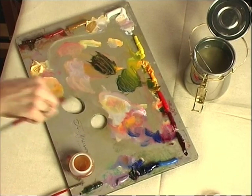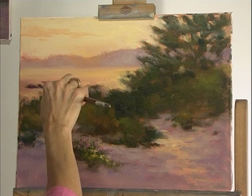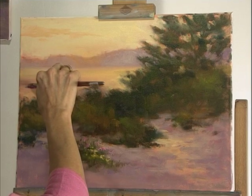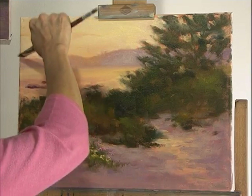A little touch of that on the rocks maybe — catching some light. I need to bring that sky down just a little bit more; I noticed here I forgot about that.